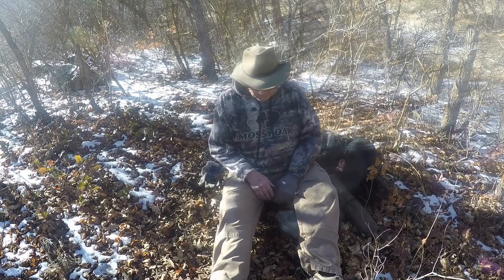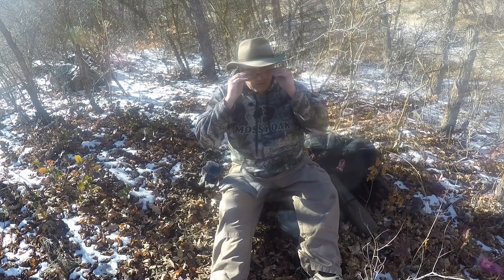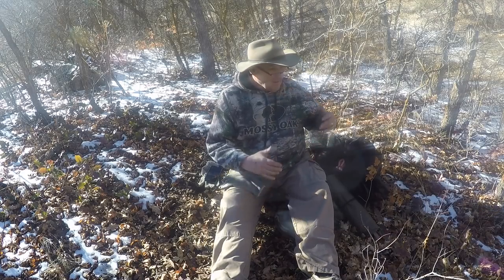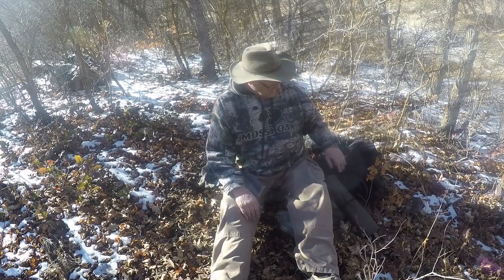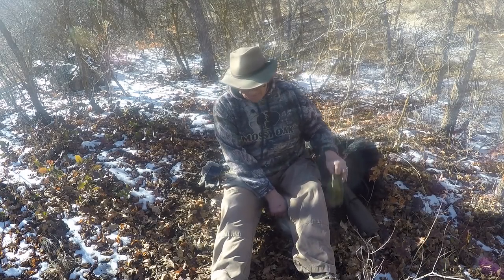Hello, Perry Peacock here with Wilderness Innovation. I want to show a few things about our ponchos — some helpful hints and tips on using them and getting the most out of your poncho.